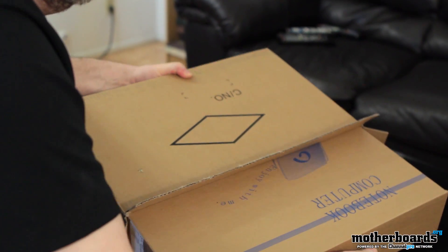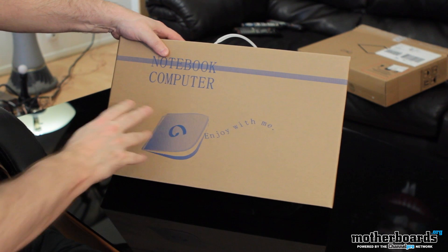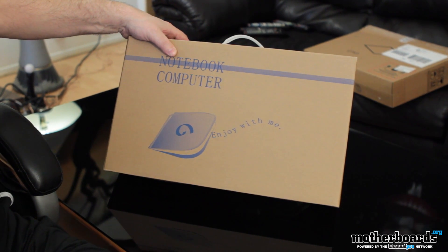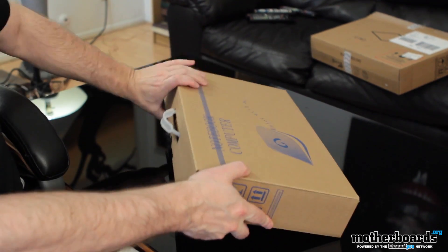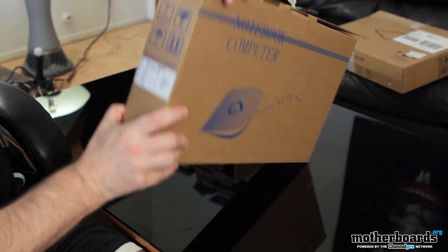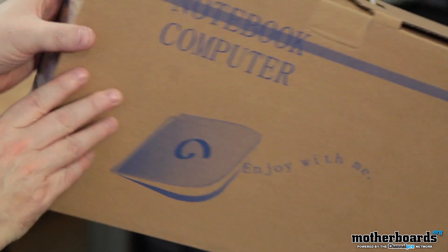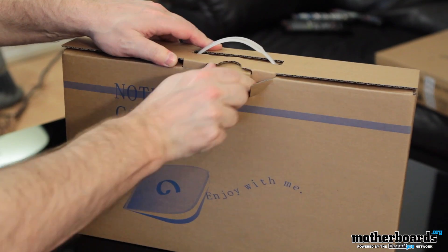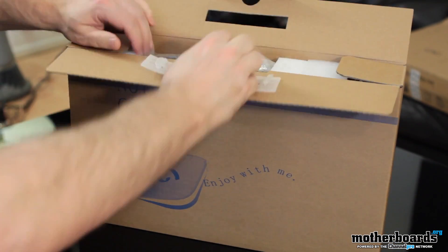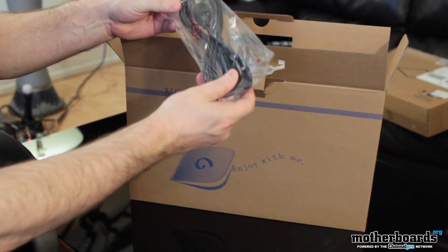It's an Ivy Bridge laptop. Now we're getting somewhere. This thing features a quad core i7 2.3 gigahertz Ivy Bridge processor — that's pretty cool. It also has 16 gigabytes of DDR3 memory. There are no specs listed on the box, that's just the quantity count. Like I said, it has 16 gigabytes DDR3 memory. It has a 750 gigabyte Seagate Momentus hard drive — this is the hybrid model.